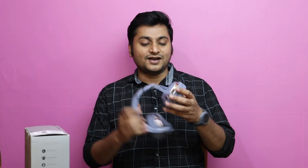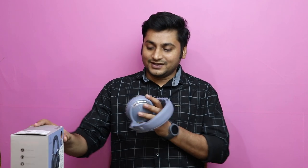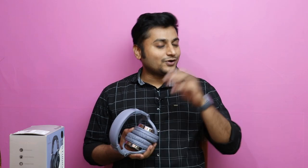We can achieve different orientations with the rotating design. For DJ-style use, you can use these headphones with the earcup flipped to one side — similar to DJ headphones. So in that field, this design is helpful. For a normal listening audience, the earcups offer a standard fit.